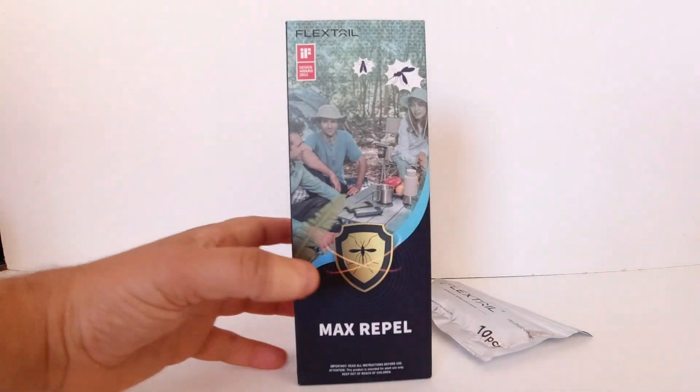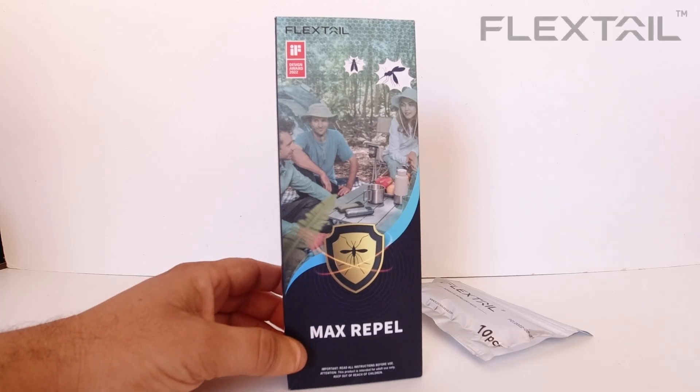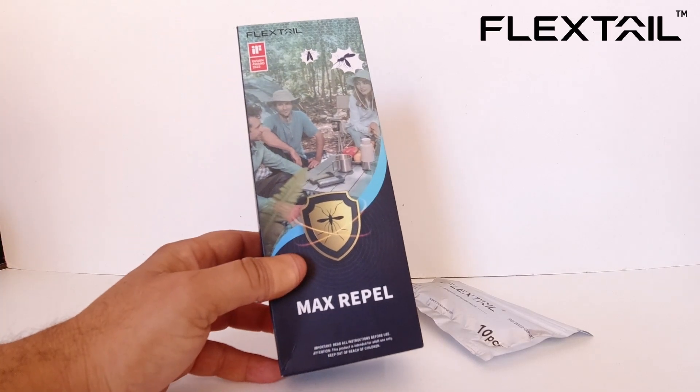G'day guys, welcome back to the channel. Today we've got this pretty cool little device from FlexTail. This is their Max Repel Portable and Rechargeable Mosquito Repellent Device.